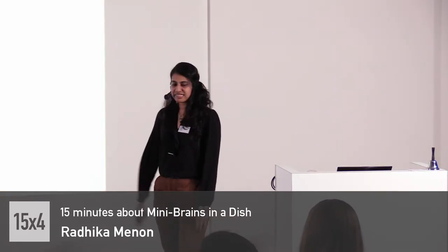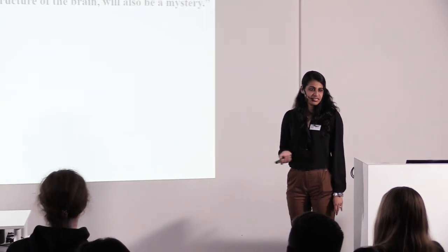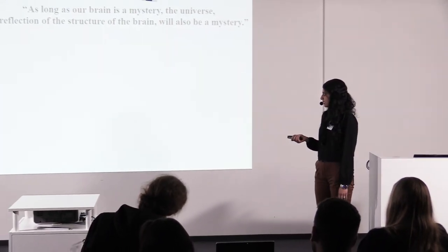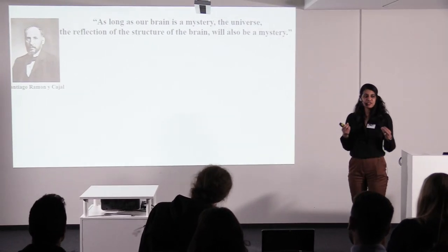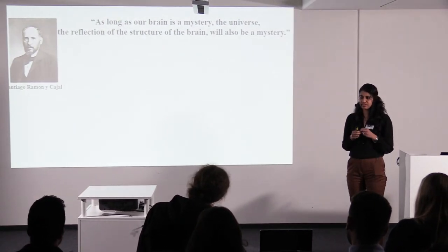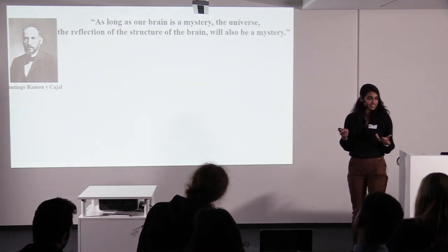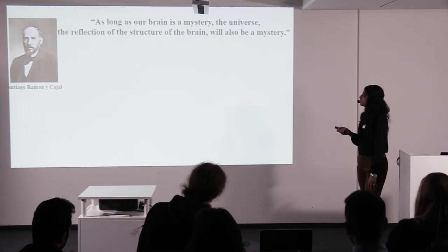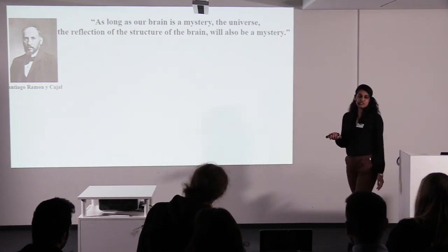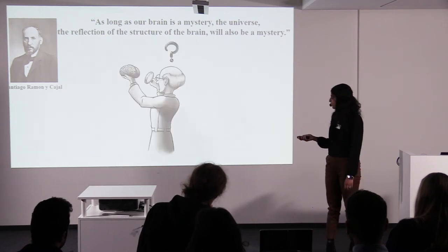To do this, I will go back maybe a hundred years and talk about this Spanish neuroscientist called Santiago Ramón y Cajal. He is widely known to be the father of neuroscience. Apart from making some really beautiful drawings of the cells that make up the brain, he also came up with some really nice philosophies. He said that as long as our brain is a mystery, the universe — the reflection of the structure of the brain — will also be a mystery. That's a really romantic thought, especially for somebody who wants to study the human brain.